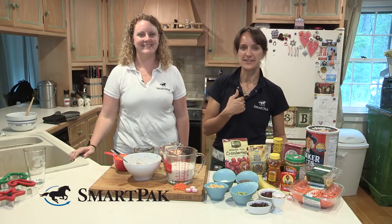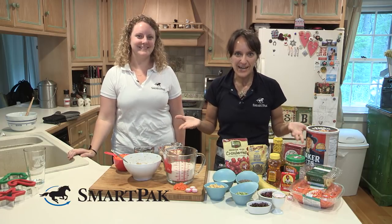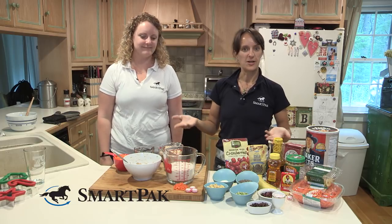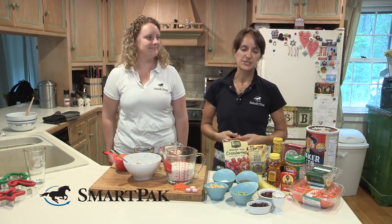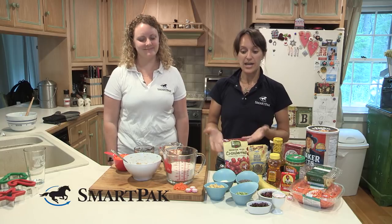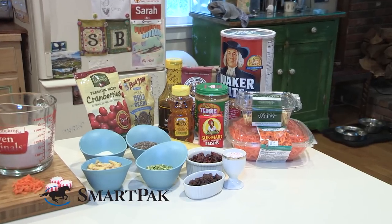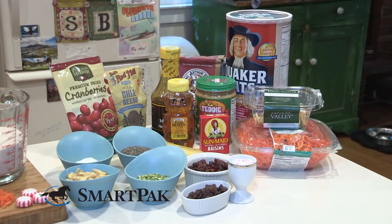Hey, SmartPak fans. I'm SmartPaker Sarah here with SmartPaker Amanda in my own kitchen. Welcome to my house. We are here and very excited to walk you guys through what we're calling SmartPak's super easy holiday horse treats recipe. We know you guys love to spoil your horses just as much as we do, and at SmartPak we're all about healthy horses and happy riders, so we put together some wholesome ingredients and a super easy recipe to walk you through today.